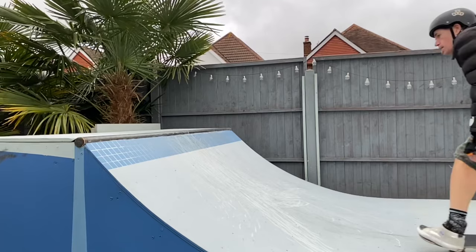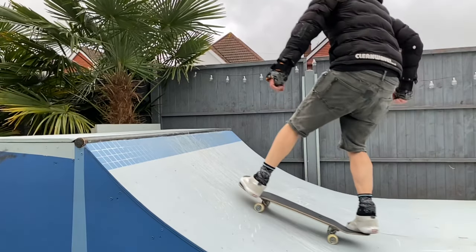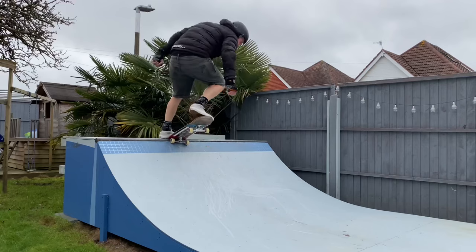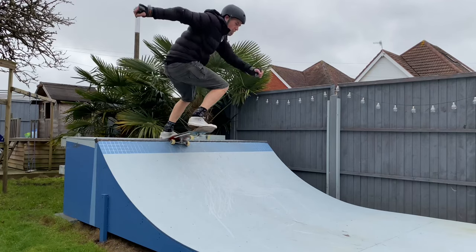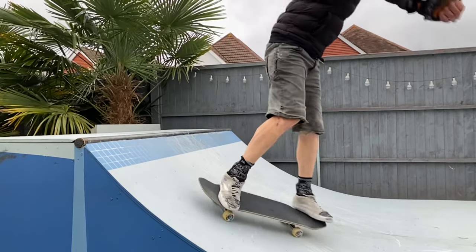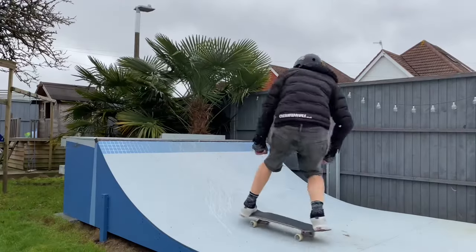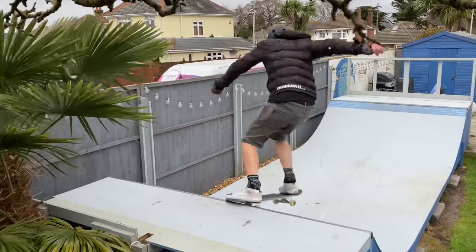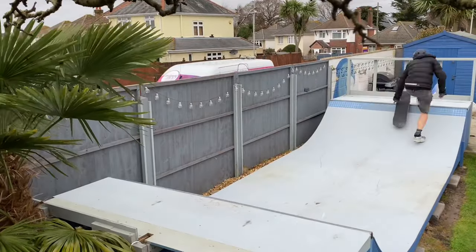The nose stall revert: come up the ramp in your regular stance with your front foot on the nose, execute the nose stall, swing your shoulders and your head round, let the board re-enter the ramp, slide the wheels around 180 as you come back in on the ramp, thus performing a revert, and then ride away forwards in your regular stance.